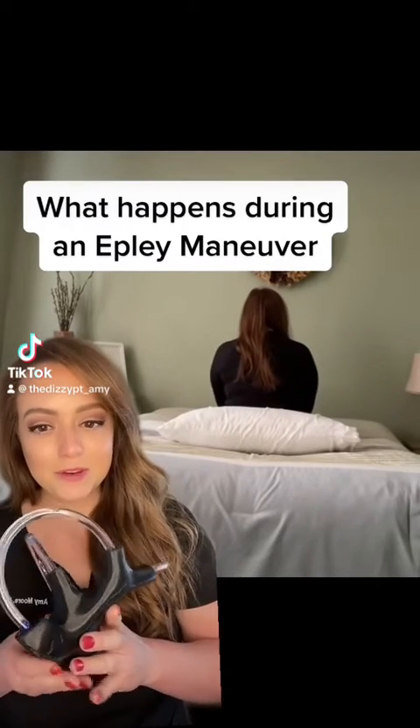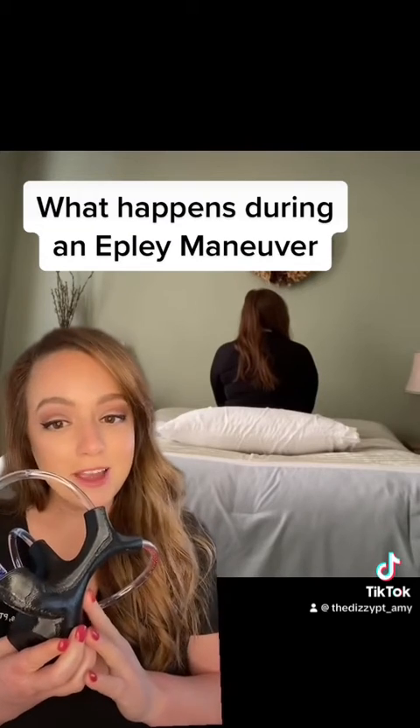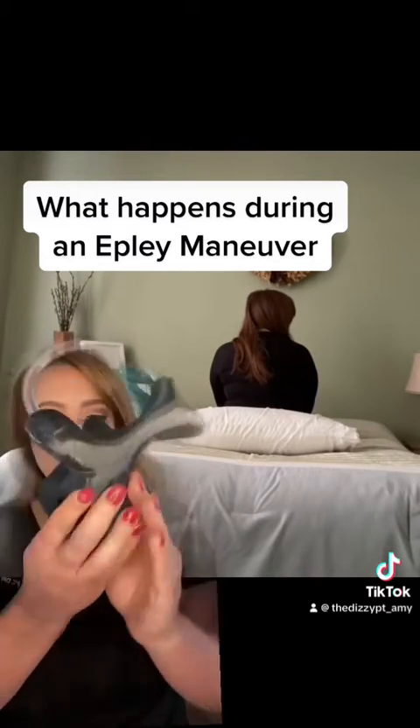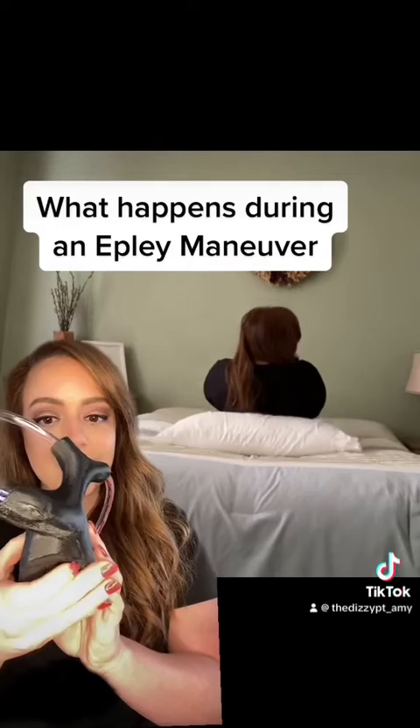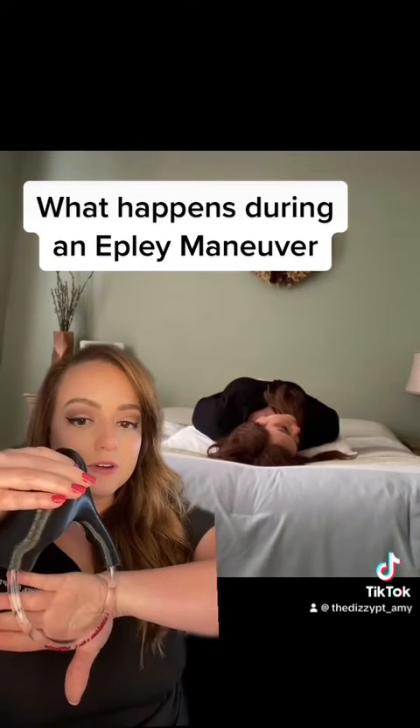Let's talk about what happens during an Epley maneuver. I have here a right ear model and I'm about to perform on screen a right Epley maneuver for you. I started by turning my head to the right and laying back and tipping my head backward over the pillows.